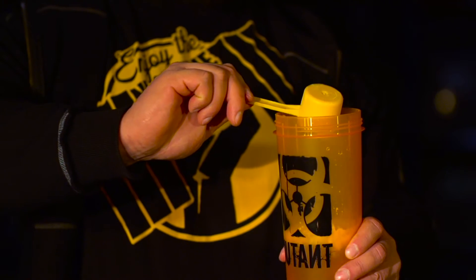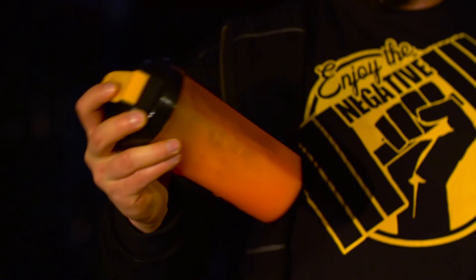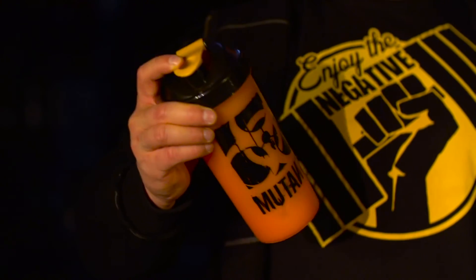When you choose Mutant Rehab, you know that this extremely comprehensive formula is going to prepare you for serious battles with the iron.